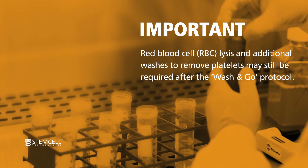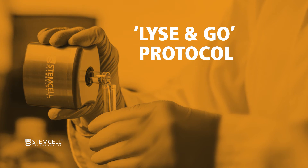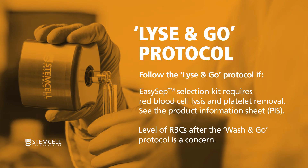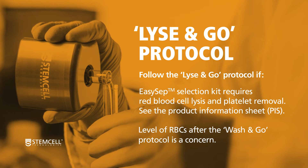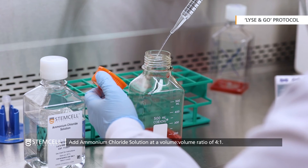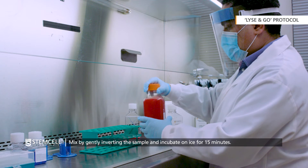If this is the case, proceed directly with the Lys & Go protocol. The Lys & Go protocol should be followed if the EZSEP selection kit requires red blood cell lysis and platelet removal on a fresh or frozen LeukaPak sample, or it may be performed after the Wash & Go protocol if there are concerns about the level of residual red blood cells. With the contents of the LeukaPak transferred to a sterile container, add ammonium chloride solution to the sample at a volume-to-volume ratio of 4 to 1. Mix by gently inverting the sample and incubate on ice for 15 minutes.